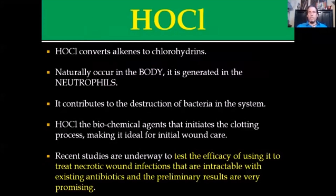Basically what it does is it inverts alkenes to chlorohydrins. Some people would say it denatures proteins and breaks down cell membranes. Basically, if it's an infectious organism, it can destroy it pretty quickly. The best part about hypochlorous acid is that it naturally occurs in the body and is generated in the neutrophils — that's actually part of where it was discovered. It destroys invading bacteria in a system, and it has a biochemical agent that actually initiates the clotting process, making it ideal for initial wound care. Recent studies are underway testing the efficacy of using this to treat necrotic wounds and infections totally resistant to current antibiotics, with very promising initial results.